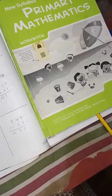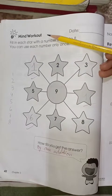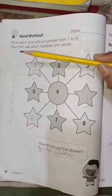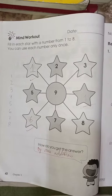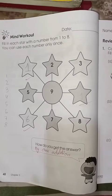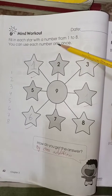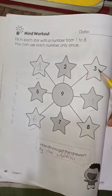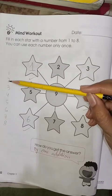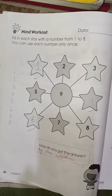Today we are going to start page number 42 of our book 1A. On page number 42 we have a mind workout. First you have to write the date, then fill in the stars with numbers from 1 to 8. You have to fill the stars which are missing. You can use each number only once. Here you can see I have written 1, 2, 3, 4, 5, 6, 7, 8.